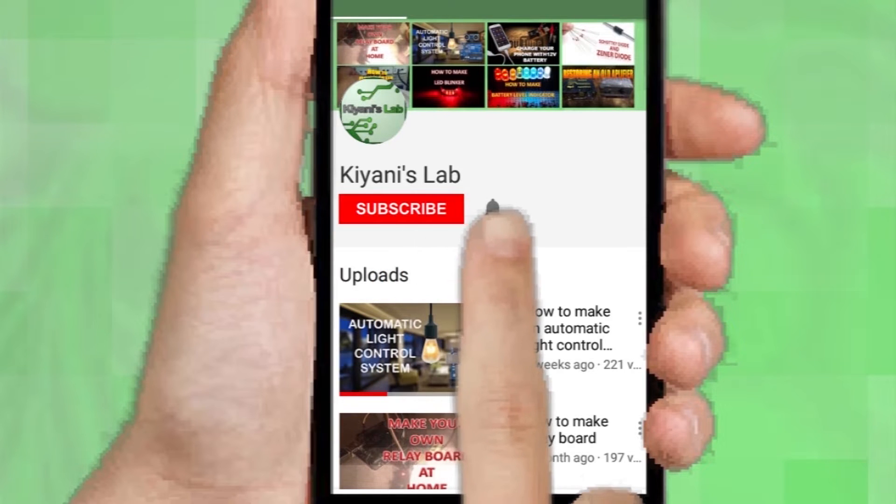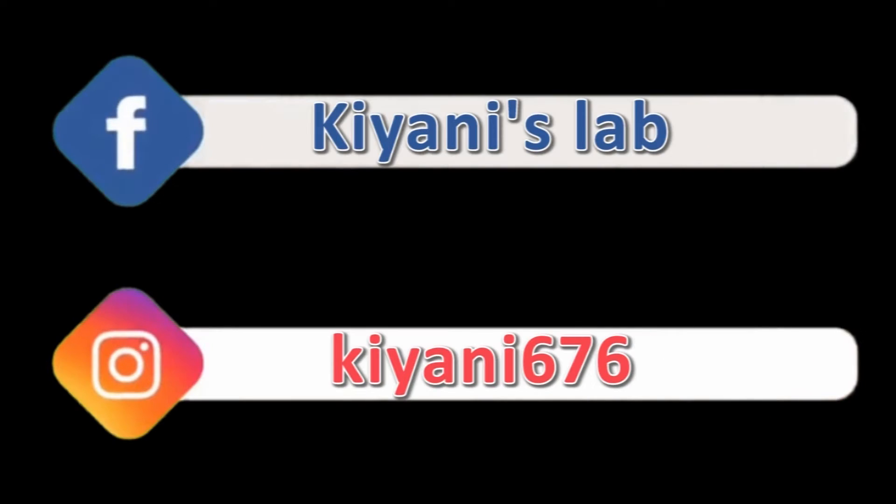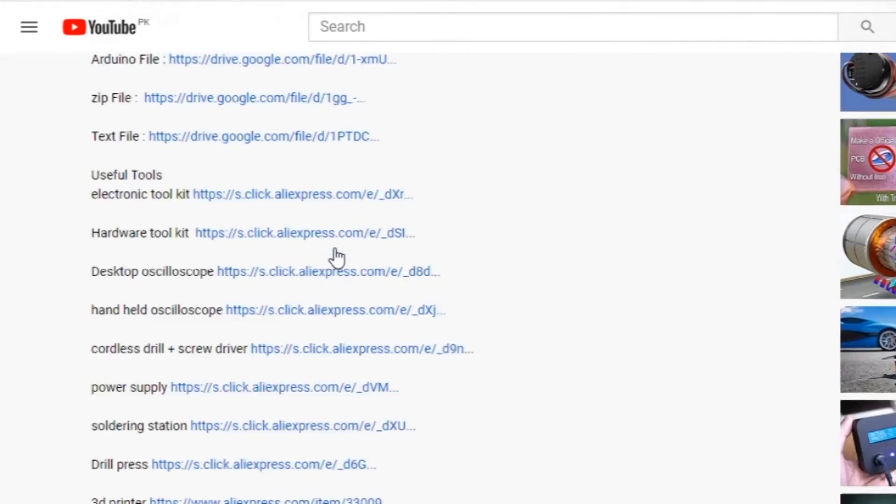If you haven't subscribed to my channel, please subscribe and don't forget to press the bell icon so you can get notifications whenever I upload a new video. These are my other channels — do subscribe to them as well. You can also follow me on Facebook and Instagram. The component list, circuit diagram, and everything else is in the description below.